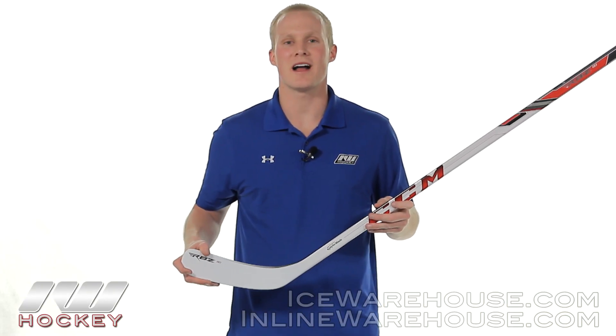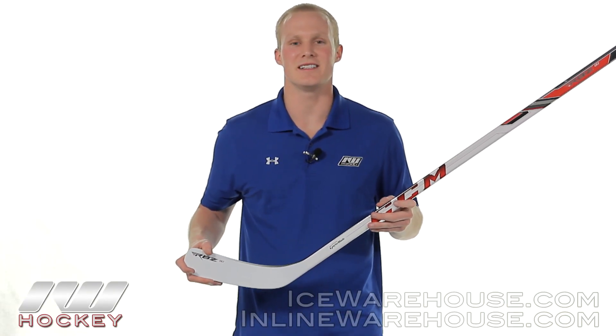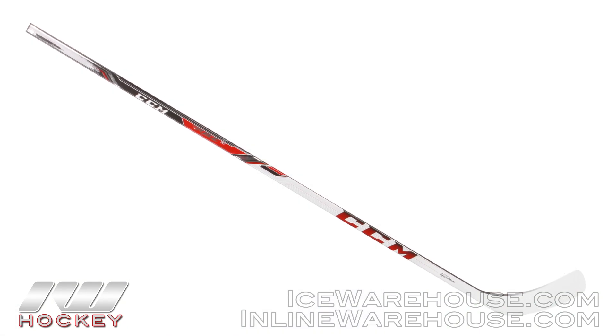Hey, what's going on guys, this is Chase from The Warehouse, and today we're going to be taking a look at the CCM RBZ80 hockey stick.